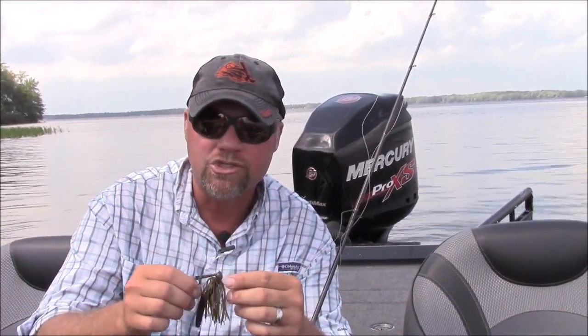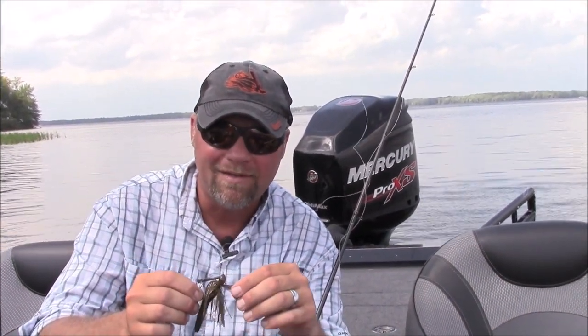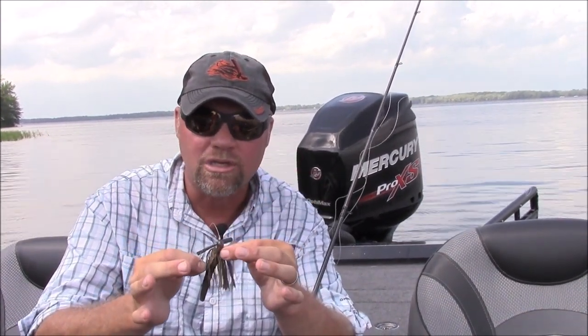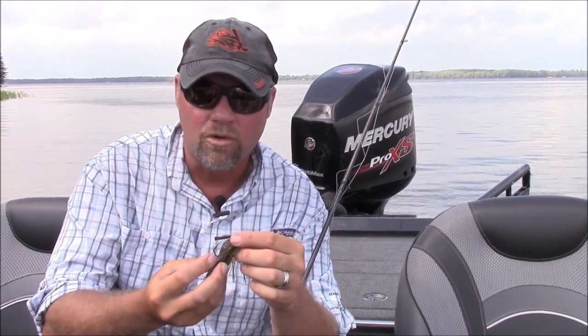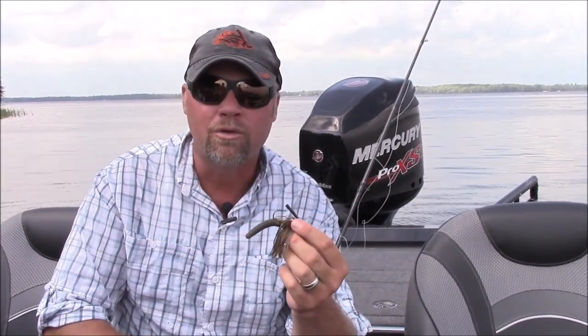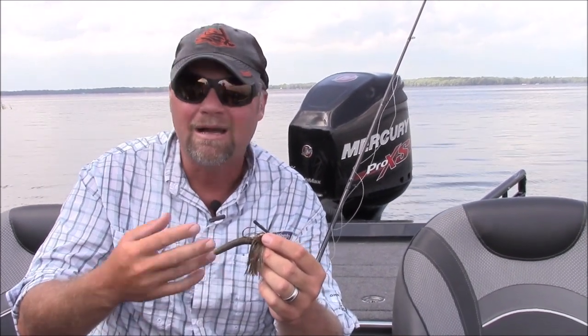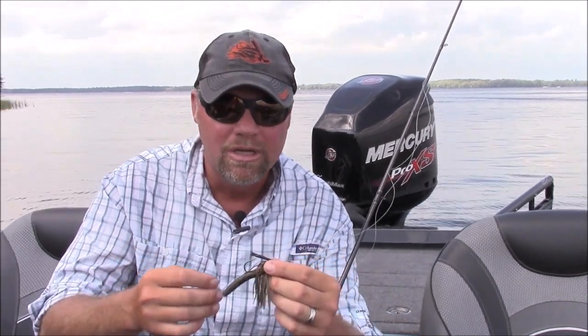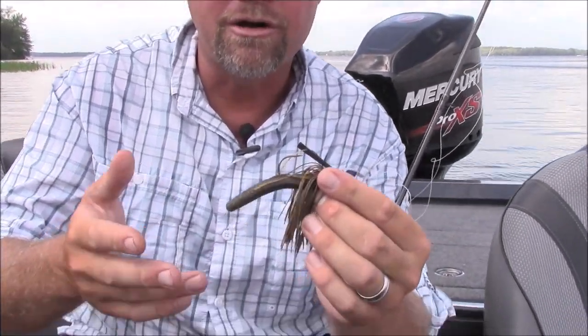I've also thrown it on a finesse jig — you can make it even smaller. A finesse jig is going to come with the flare, the collar sticking out. I'll actually cut it all the way around the top and make the whole thing streamlined with the skirt. You end up with a bigger hook, a weed guard, a bigger rod. You can fish heavier cover with it — skipping this under docks, pitching reeds, brush — a lot of places that you couldn't throw a TRD.